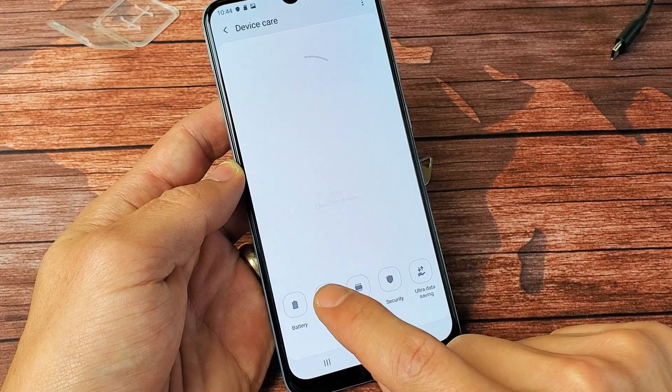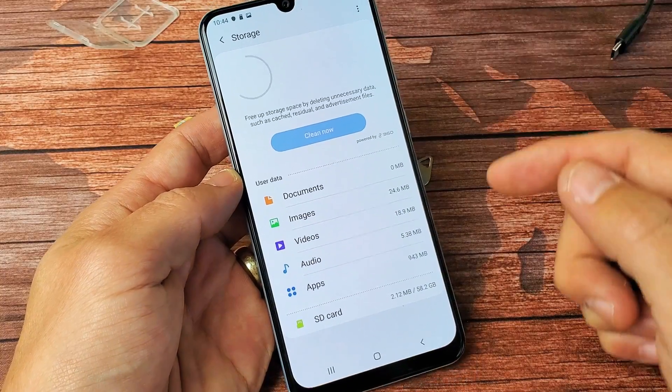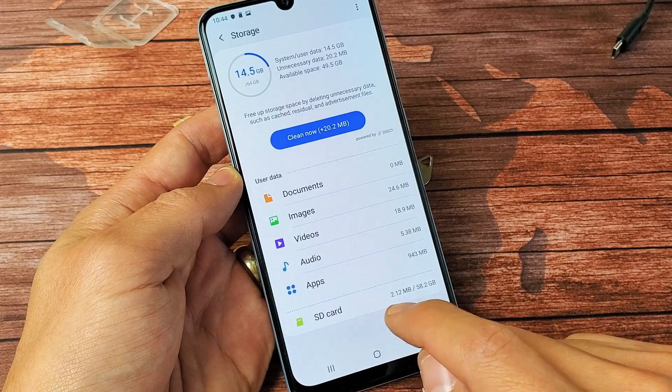Now you want to tap on storage right here. Tap on storage. Of course you have to have your SD card already inserted. Now we can see my SD card is readable right down here.